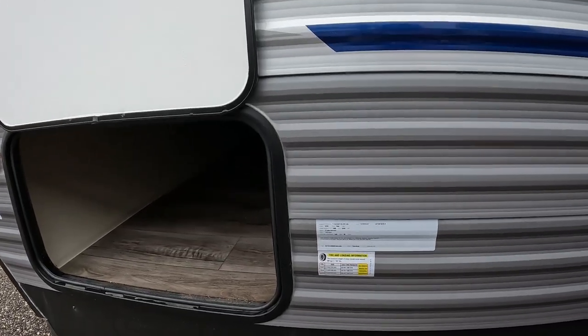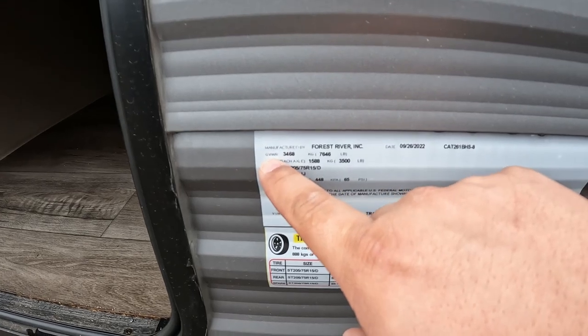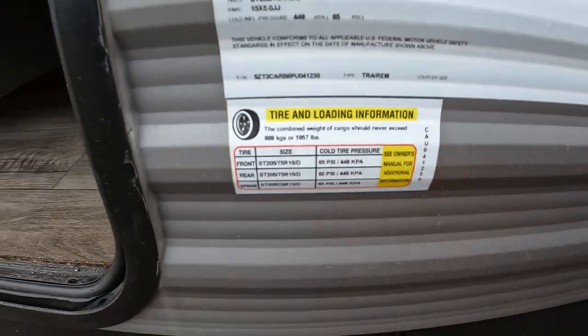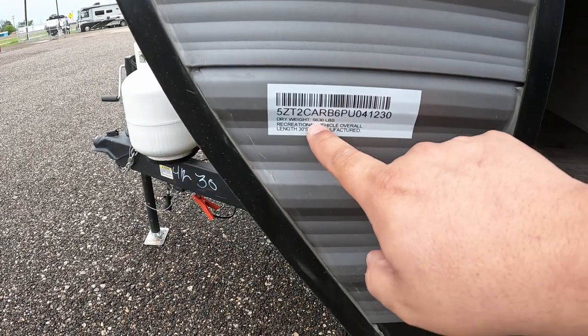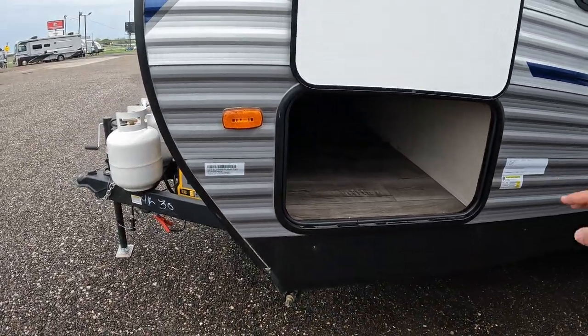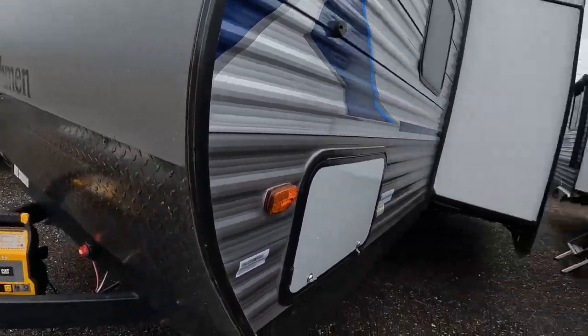Let's take a look at these specs. Each axle is weighted at 3,500 pounds. GVWR is 7,646 pounds. These tires are rated at a D. The dry weight is 5,630 pounds, and the length of this RV is 30 feet 5 inches. It's been raining as you can tell, so I'm going to close all this up. That pretty much covers the outside of this RV. If there's any more information you want to know, a link to my contact information will be down in the description — I'm happy to answer any questions. But let's go ahead and take a look on the inside.